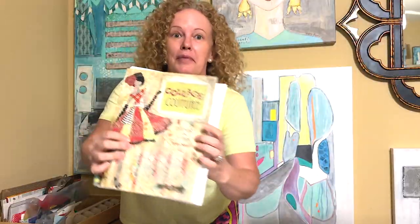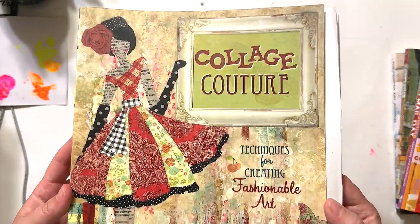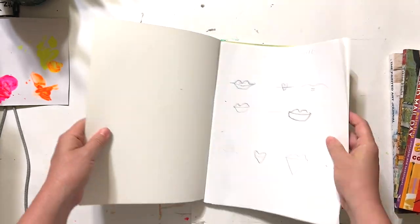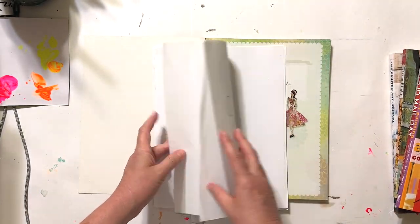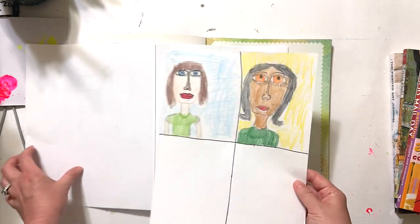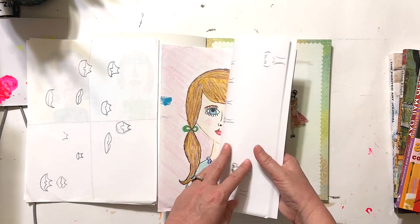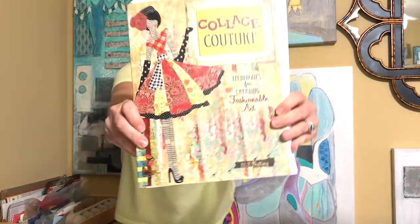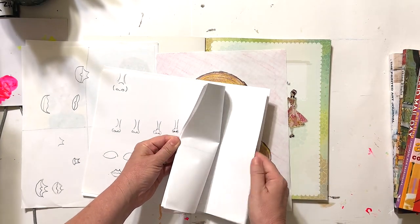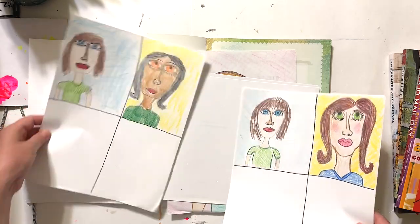The fifth and last book is Collage Couture — a techniques for creating fashion art by Julie Nutting. One section inspires you and shows you how to create different parts of the face like lips, eyes, and nose, broken down so you can put them all together. At one point me and one of my daughters did this little exercise — mine is on the right and my daughter's is on the left.